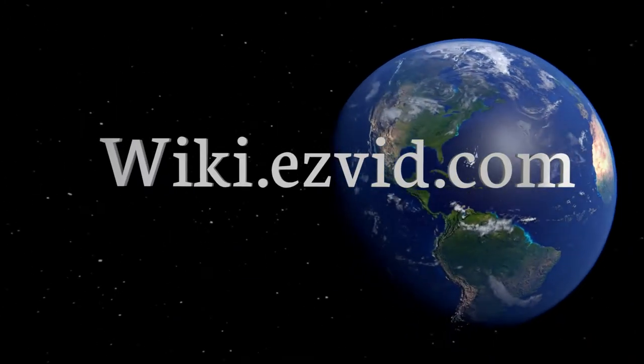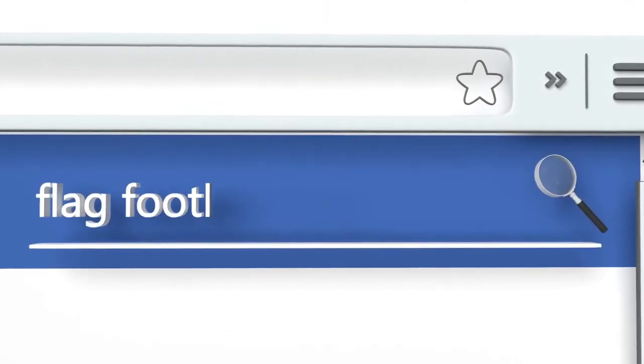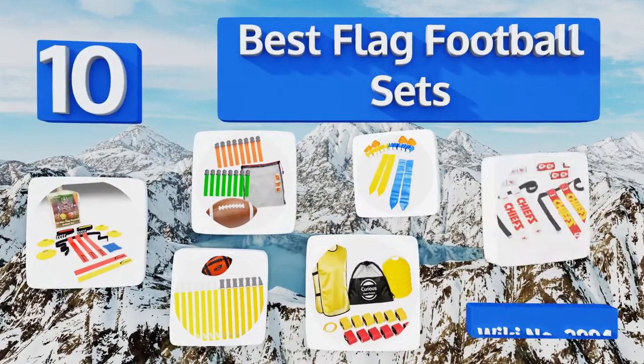EasyVid presents the 10 best flag football sets. Let's get started with the list.